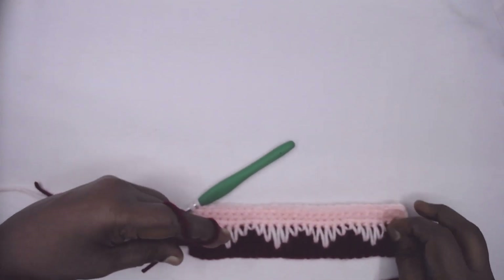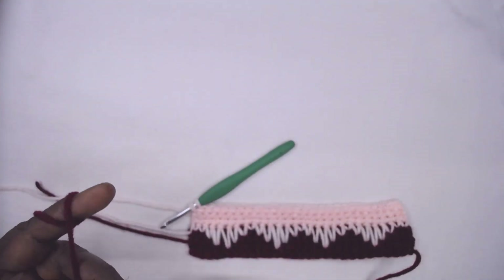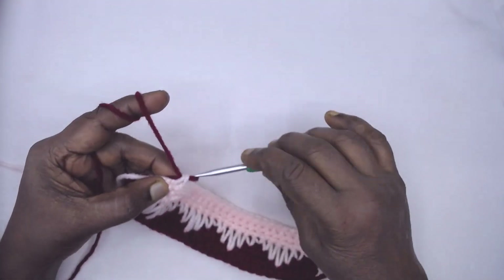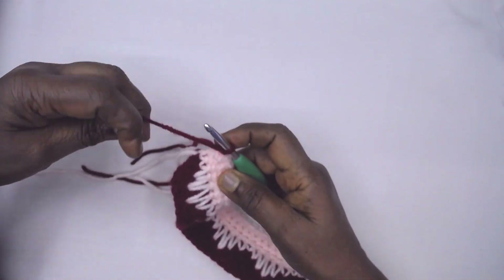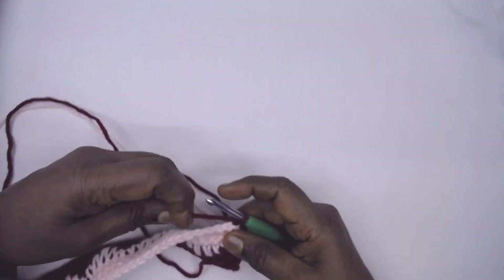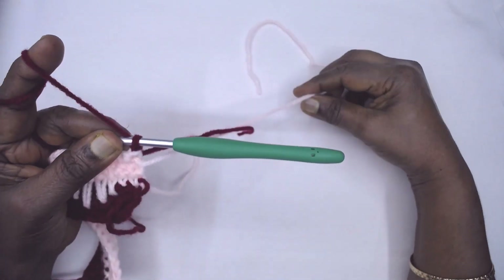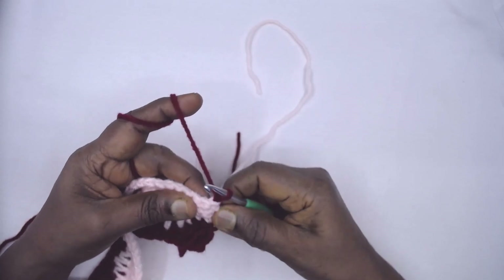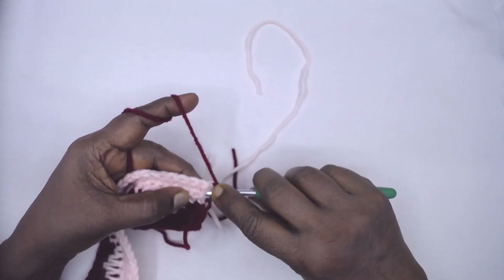Rows six, seven, and eight are now complete. At the end of the last row, do not complete the last single crochet — join color A. Turn your work, then fasten off color B.